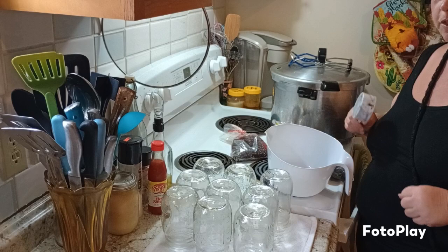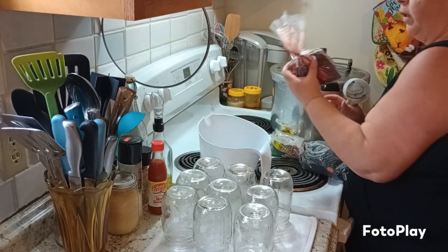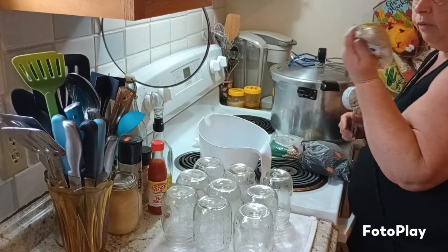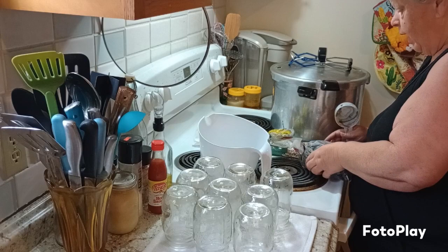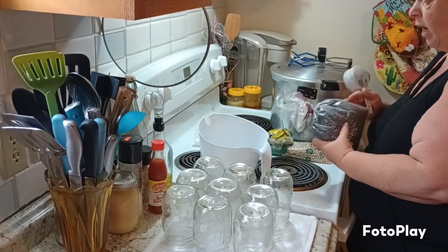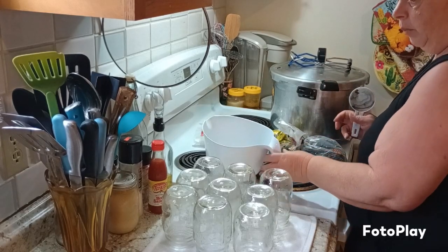Hello and welcome to Pumpkin's Little Farm. I'm canning beans today — three varieties: red beans that you use for red beans and rice, navy beans for baked beans and pork and beans, and black beans which you use for a lot of Mexican dishes.